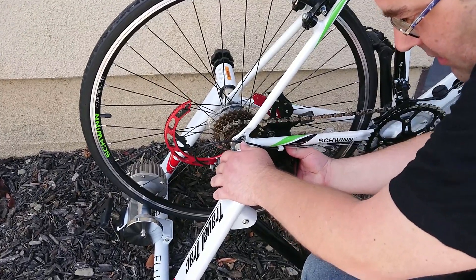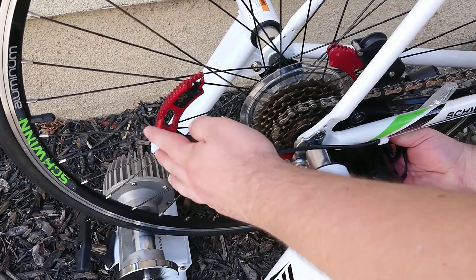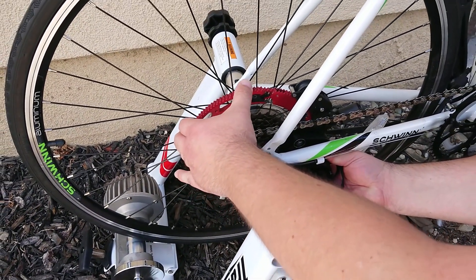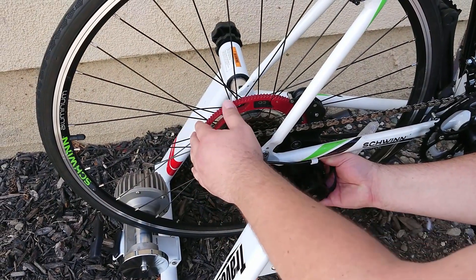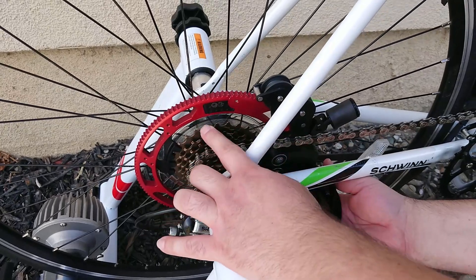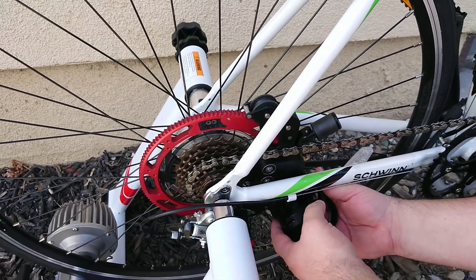It has those holders on both sides. You just close the rotor here, snap it, and now the rotor sits on the largest sprocket of your bicycle.